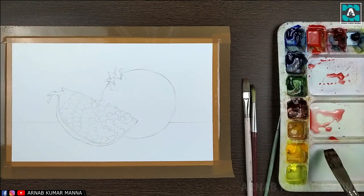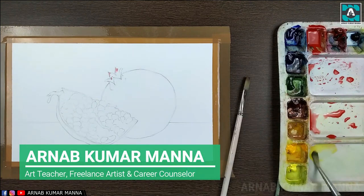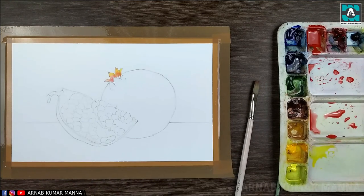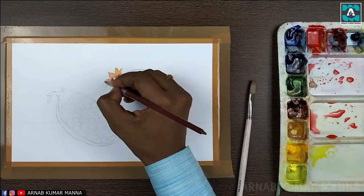Hello everyone, welcome once again to our channel. This is Arnaf Marmanna, and today I'm going to show you how to paint pomegranate, which we call Arnaf Marmanna. I have made the drawing as usual and now I'm applying the watercolor.